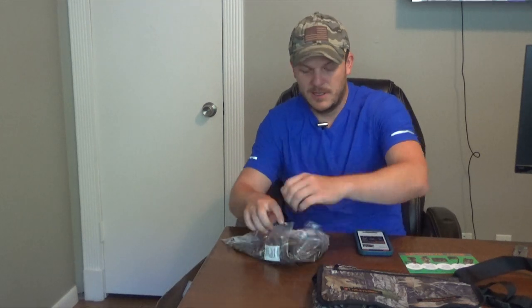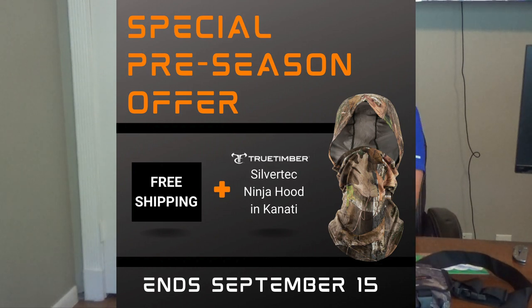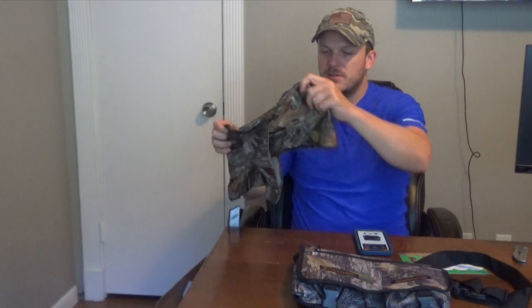Right now they're actually running a pre-season offer. If you buy this True Timber Boot Bandolier like this one here, they will provide you this True Timber ninja hood for free. It's kind of a dry-fit material — it goes all the way up to your eyes if you need it, you can bring it down, or take it off and just wear it around your neck. You're getting this for free — about a $10 value. They're running that deal until September 15th.